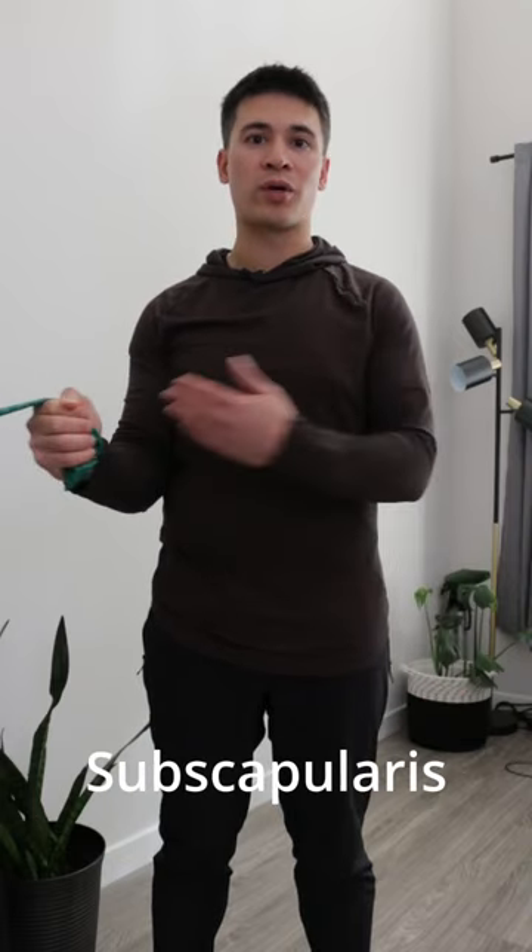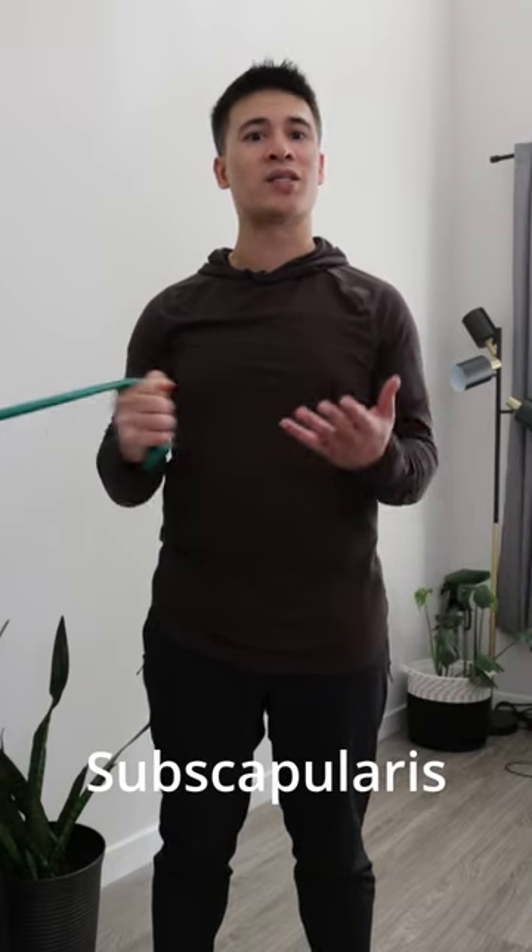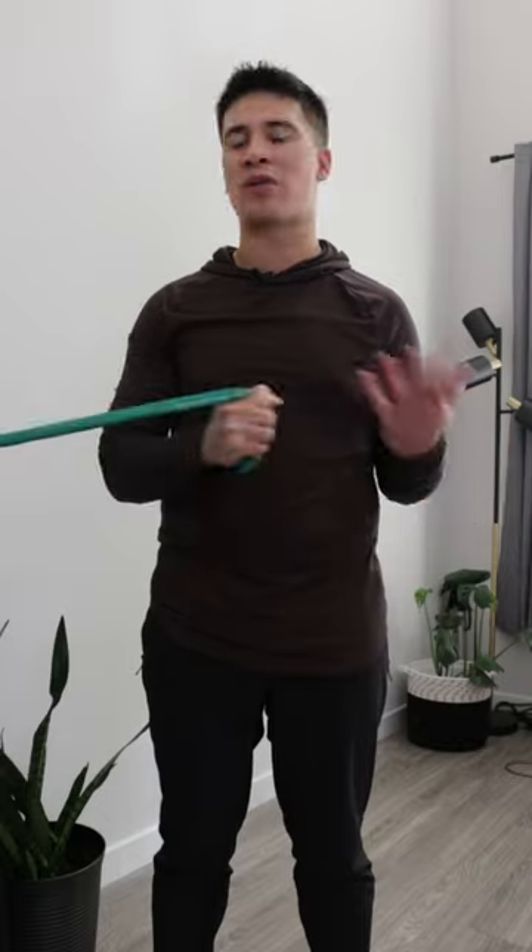And then finally we can do internal rotation, which is where we're going to bring the arm to midline. This is going to strengthen the subscapularis muscle, which is on the front side of the shoulder blade.